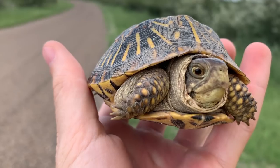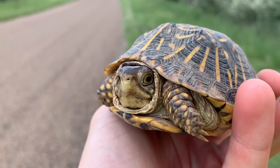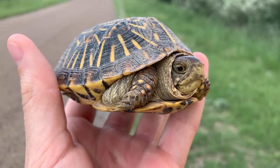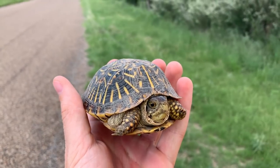Look at his jaws — that's kind of weird looking. Maybe I'm just used to Easterns. She's a really ugly looking box turtle. Her shell's nice. How dare you say that to a young lady.